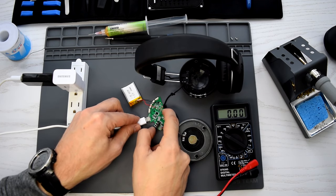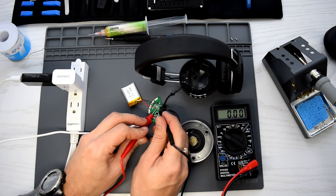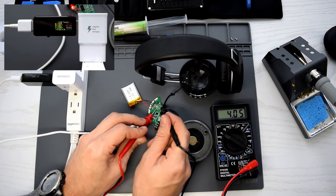Let's see if the battery is charging — we've got LED indication. And as you can see the voltage slowly goes up.